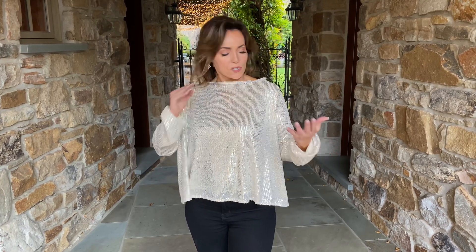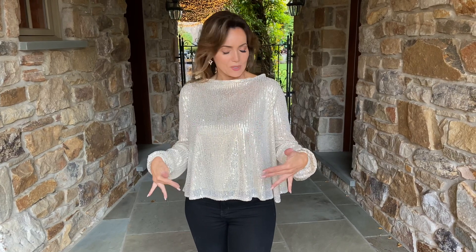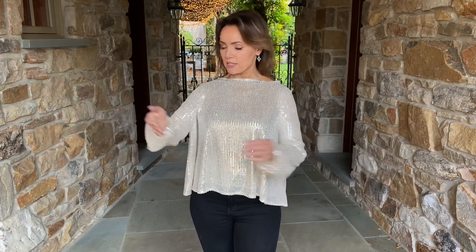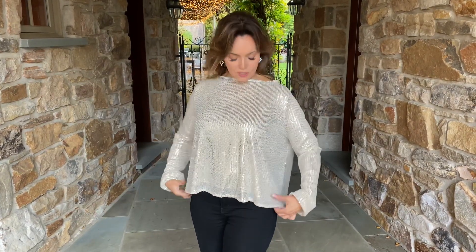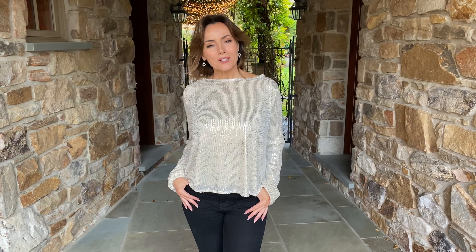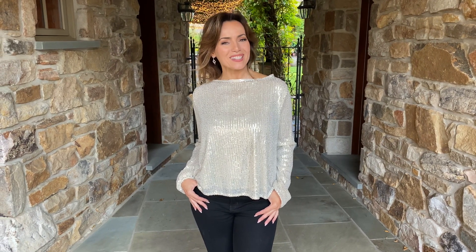It's a beautiful neutral in a soft gold champagne, and the sequins are baby sequins. You're covered with a higher neckline — very elegant — with a nice long sleeve you can push up if you want. There's a little more volume in the back, so it's a really easy silhouette to wear when you want to look festive and beautiful but don't want to dress up too much. It's going to be absolutely perfect.